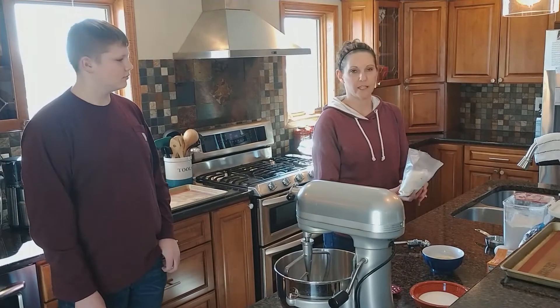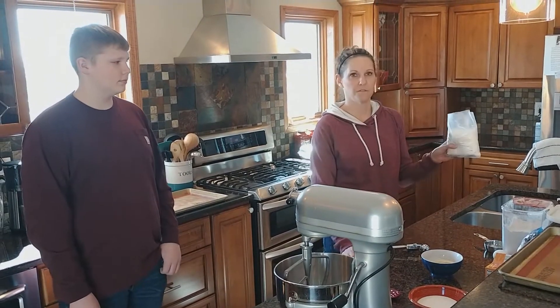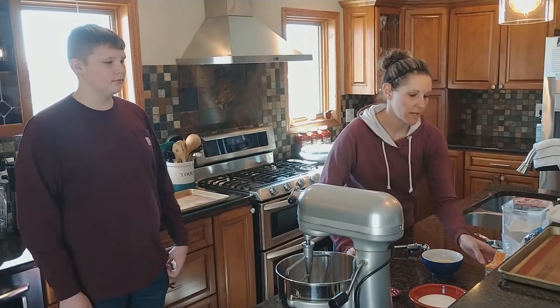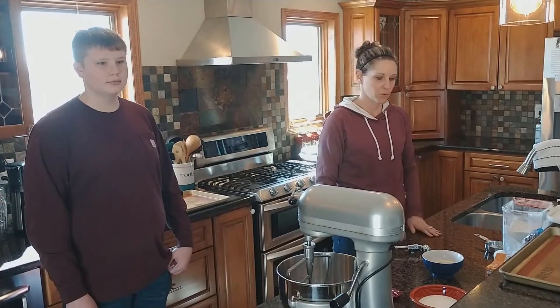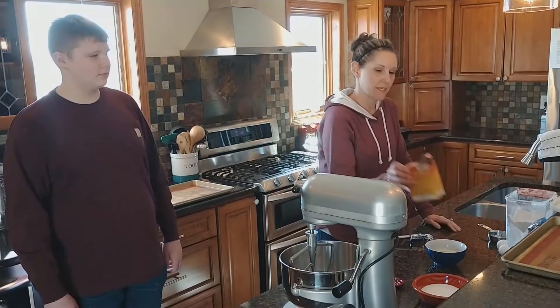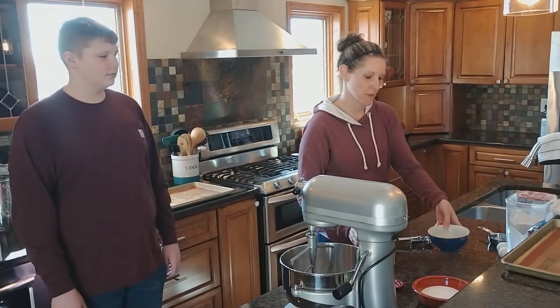You can use any kind of cake mix that you want. This is a confetti one, but you can use yellow cake mix, white, chocolate — it really doesn't matter, it's just whatever is your favorite. And some baking soda, and some melted butter.